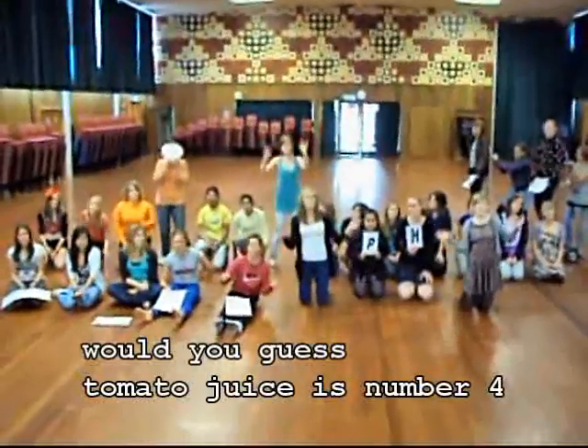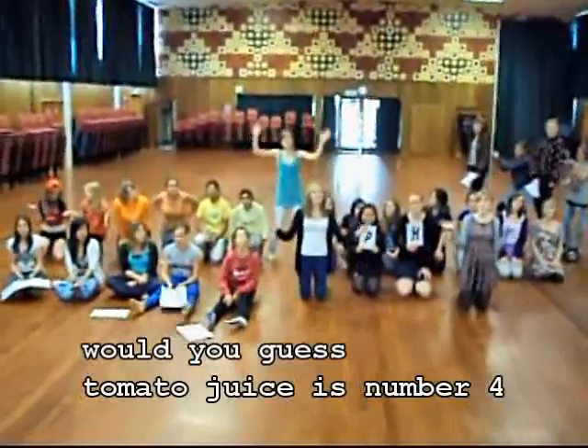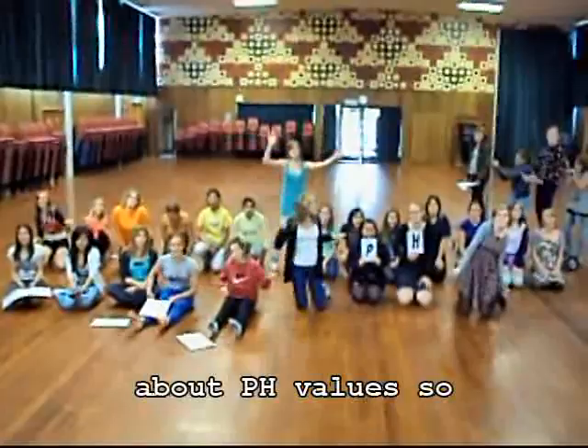Would you get some tomato juice? It's on number 4. And I'm drinking water — it's right at the core. These are lots of things to learn about pH and soil.